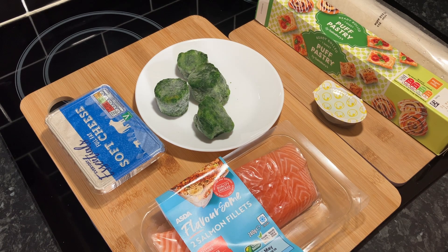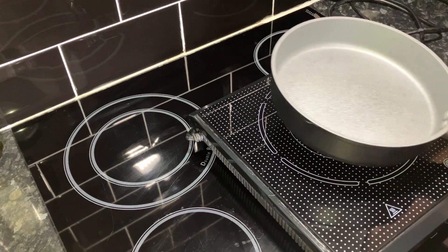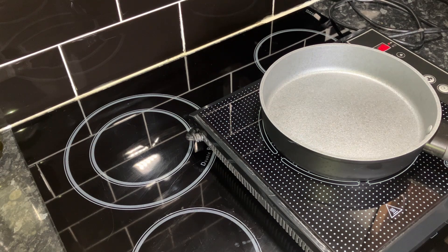We're going to have this in the pastry, so I'll have to move all this out of the way and get the frying pan on. Let's get the induction hob out, get the pan on, and get it switched on. Let's get this warmed up.